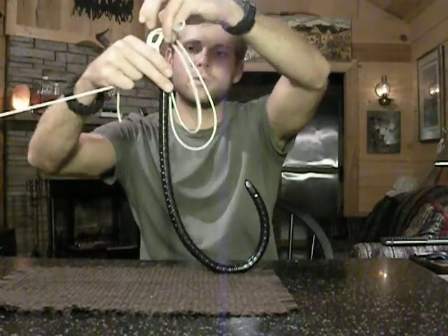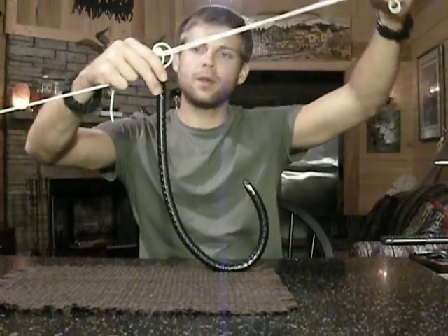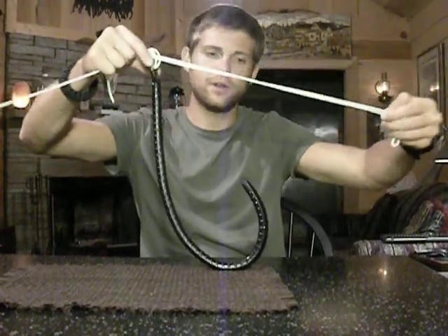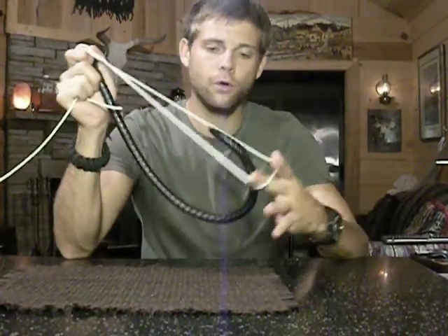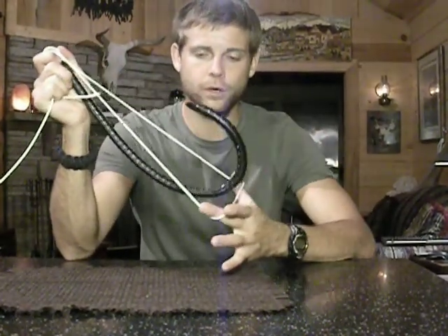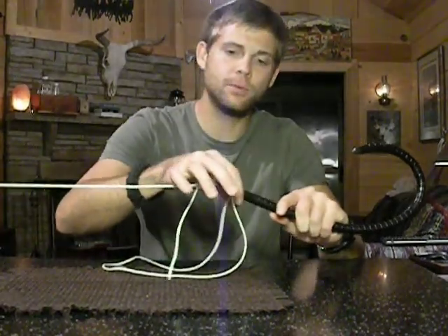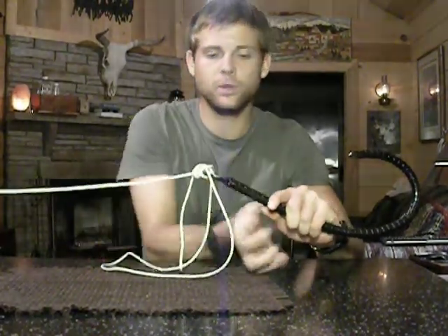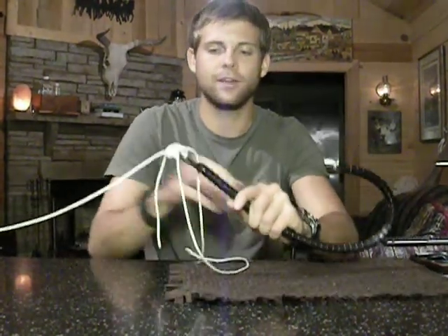Once you pull this, you want to pull all the slack you can out, keeping your knot at the eye of your hook. Take your loop and go over your plug or over your hook. Then you'll want to make this loop go around the eye. It will want to sometimes cinch right here and hit the bottom of the eye, even on little tiny hooks.